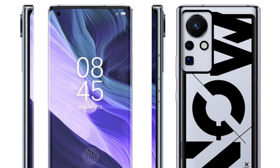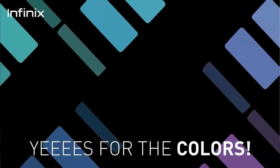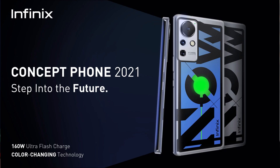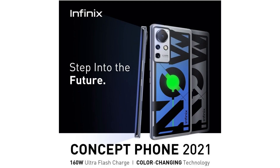On the left side, you can see the volume keys — this is a highlight of the design. This is the Infinix Zero X, featuring a color-changing design. On the rear side, there is a special design element.